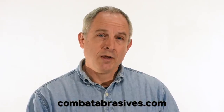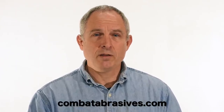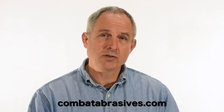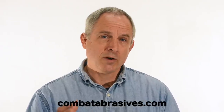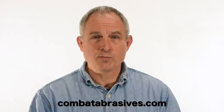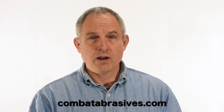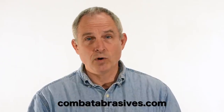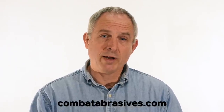Today's video is sponsored by Combat Abrasives — a family owned American manufacturer offering a wide selection of belts. I've used many of their belts including ceramic, aluminum oxide, and zirconium. Their basic aluminum oxide belts come in at a good price point and last a lot longer than some inexpensive belts I've used in the past. Their ceramic belts for roughing in the 40, 60, and 120 grit range are very competitive with the big manufacturers at about half the price. Check out their online shop by clicking the link in the description.